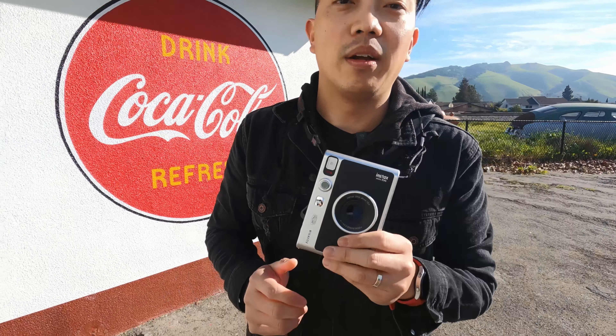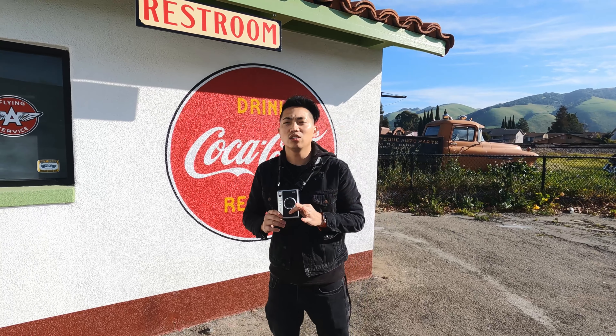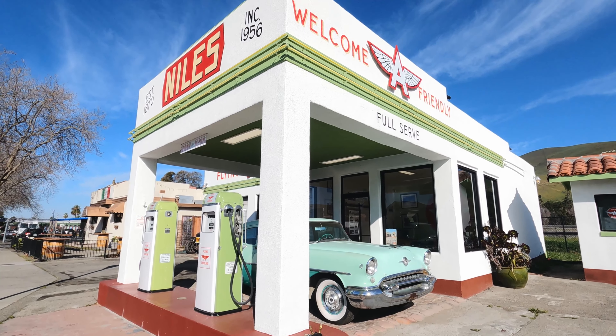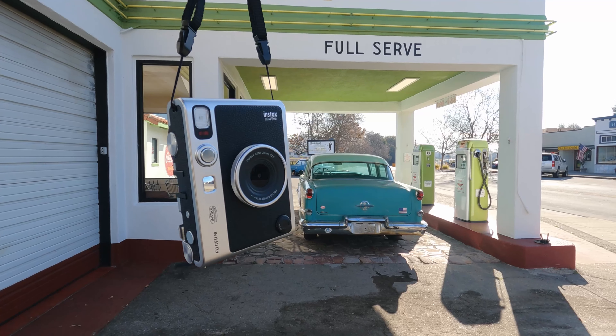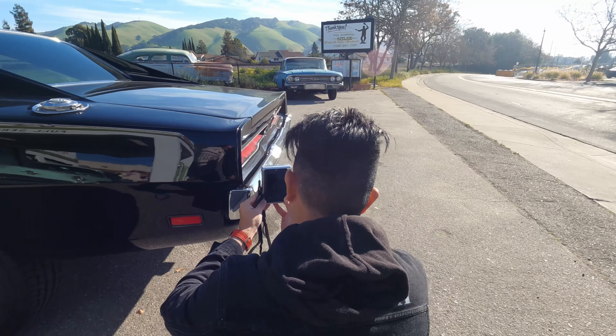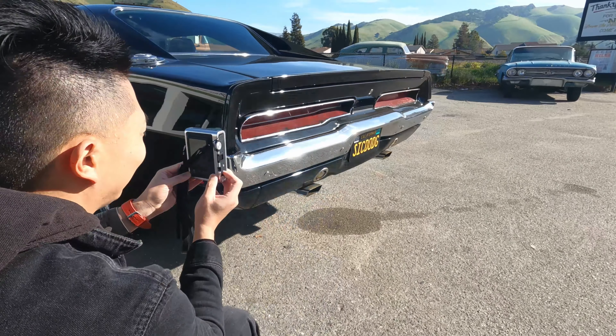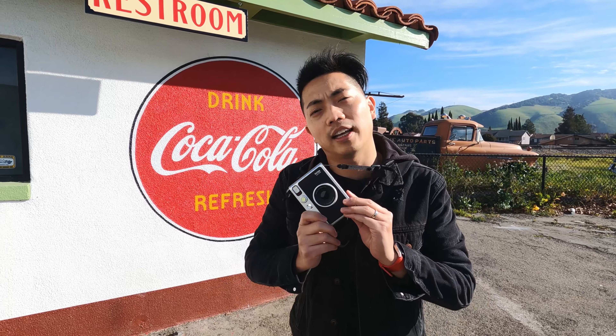So we're in Fremont, downtown Niles right now, and there's a lot of really cool old things to shoot — such as this old-school-looking garage, which is actually operational. I'll walk you guys through some of the cool features, things I like and don't like, and at the end I'll give you a conclusion on whether it's worth the $200 price tag.